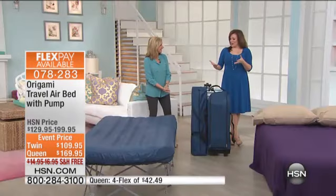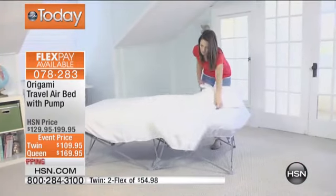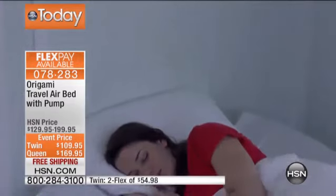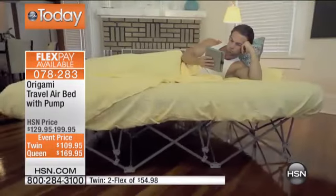You know, the next item that we have to present to you — Origami is a company known for its instant amazing solutions, and pretty much for all of these designs that fold and are very compact. Leave it to them to design an amazing compact folding bed. This is your Origami Travel Airbed with the pump.